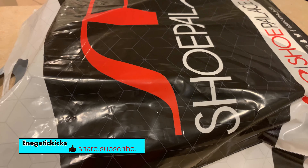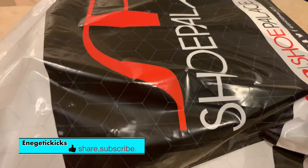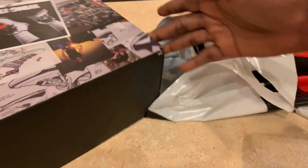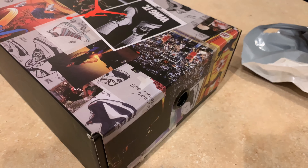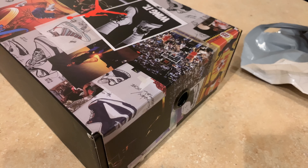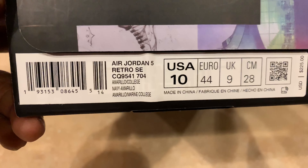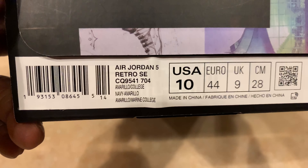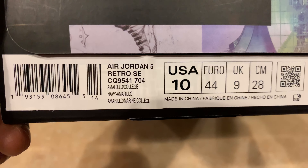What up everybody, it's your boy Energetic Kicks back with you with another video. And today we have a different box, and whenever you see this box you already know what it is. This shoe actually was released five, six months ago — I believe it was July 6. The label reads Air Jordan 5 Retro SE, and the colorway is Amarillo, College Navy, Amarillo. This is actually the Michigan joint.